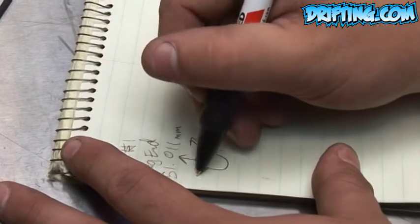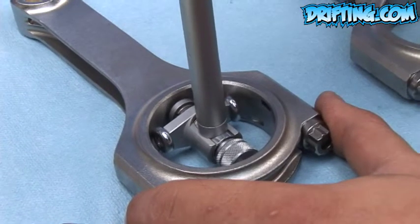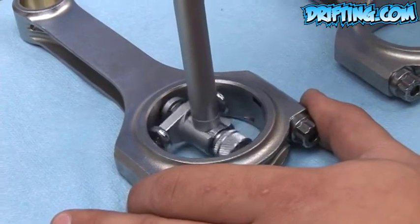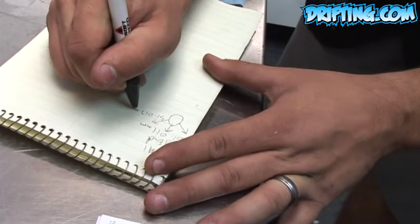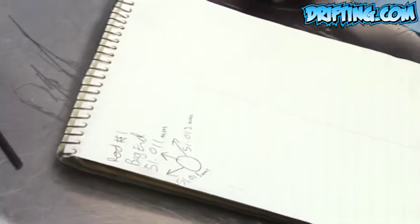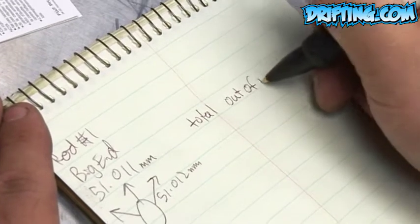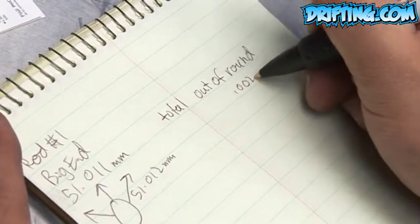You need to measure in three areas to check out of round — straight up and down and both sides. Record your readings. The second reading is 50.099. Total out of round is 0.002 millimeters.